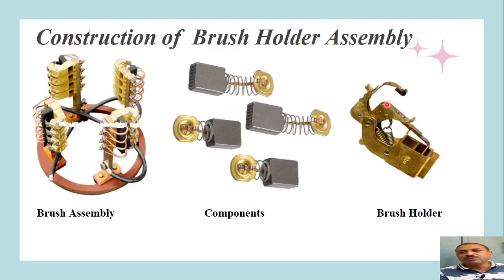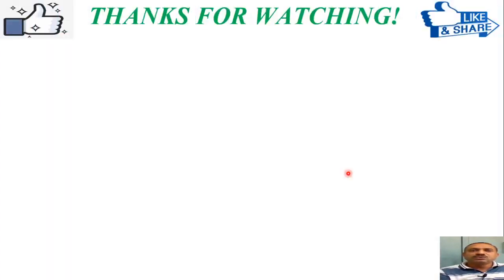The position of the brush holder can be adjusted using a lever connected to the yoke arrangement, allowing us to locate the proper brush axis. The brushes — whether two or four depending on the number of poles — must be located on the magnetic neutral axis so that when collecting current, there is no sparking, which would cause armature reaction and harm the performance of the DC machine. Thanks for watching this video — do like and share it.